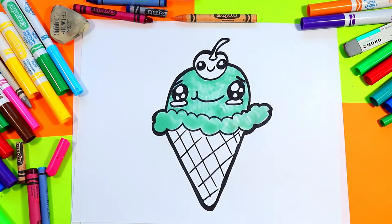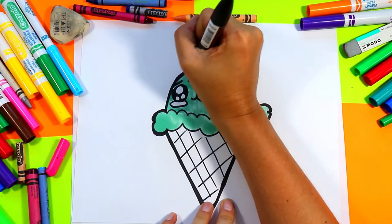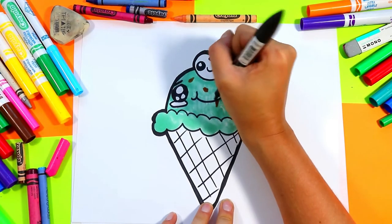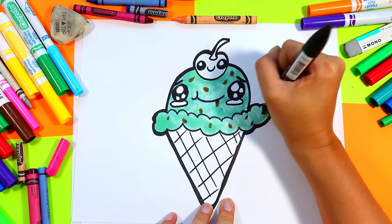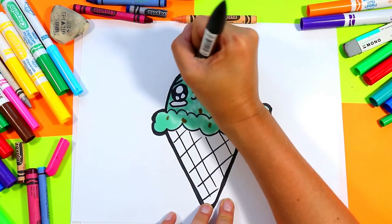I'm gonna make mine a mint chocolate chip flavor by adding some chocolate chunks — adding some brown little dots and squares to my ice cream.